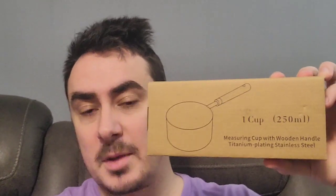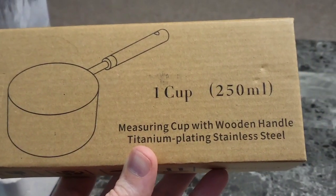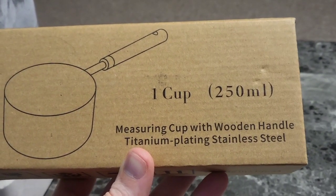What's up, guys? Mr. Alan C here checking out the Malmo Stainless Steel Measuring Cup. It's one cup or 250 milliliters. This one is described as well-made with a wooden handle, titanium plating, and stainless steel.